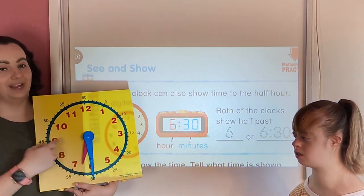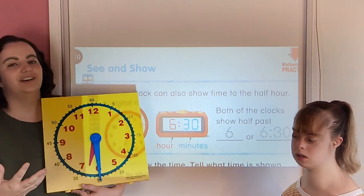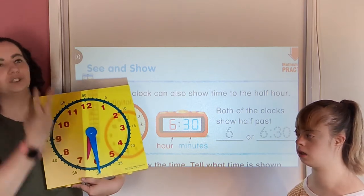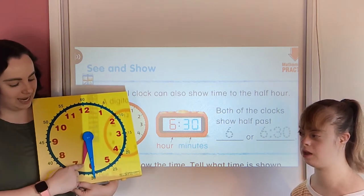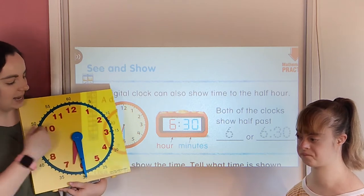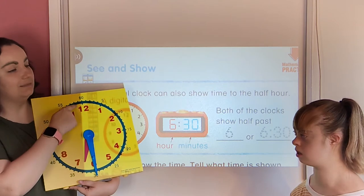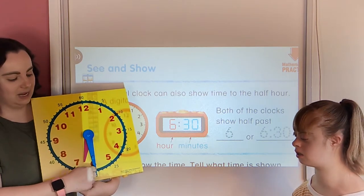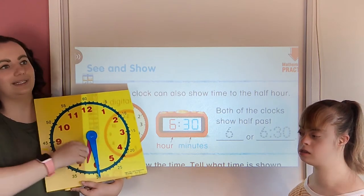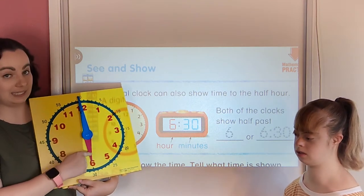Today we're going to learn another way to read that same time. Instead of saying 'half past six,' we switch back to how we originally learned to tell time — you start with the hour first. So you'd say 'six,' and then tell how many minutes have passed. When the long minute hand is pointing straight down, that means half an hour, or half of 60 minutes, which is 30 minutes. So right here it's six o'clock.